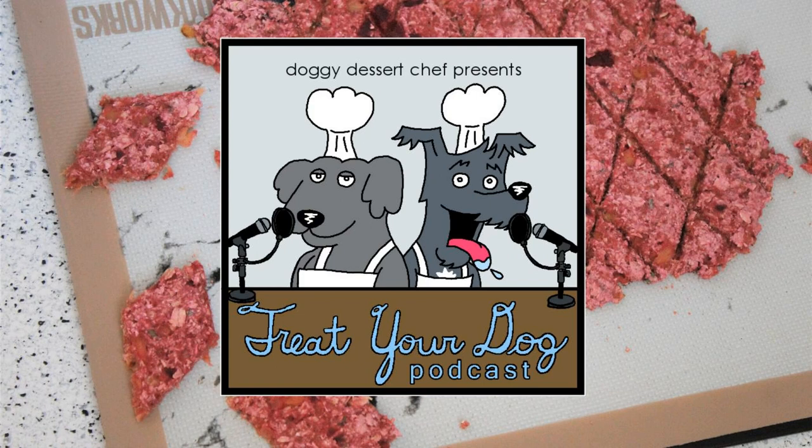Welcome to Treat Your Dog, a baking podcast presented by Doggy Dessert Chef. Each week, you can bake along with us and make tasty homemade treats for your pups. Let's treat your dog!